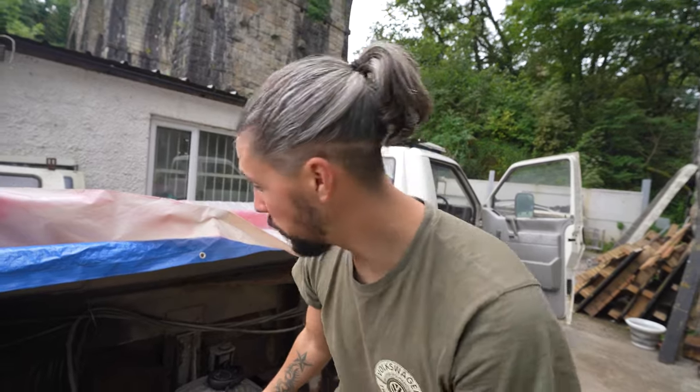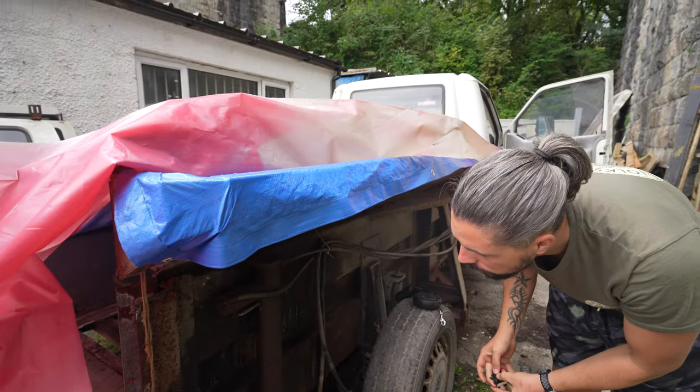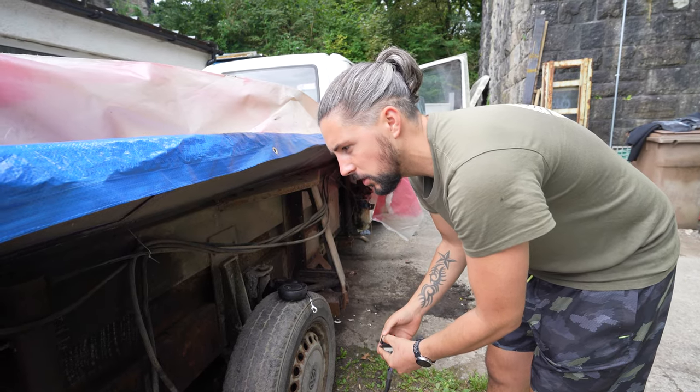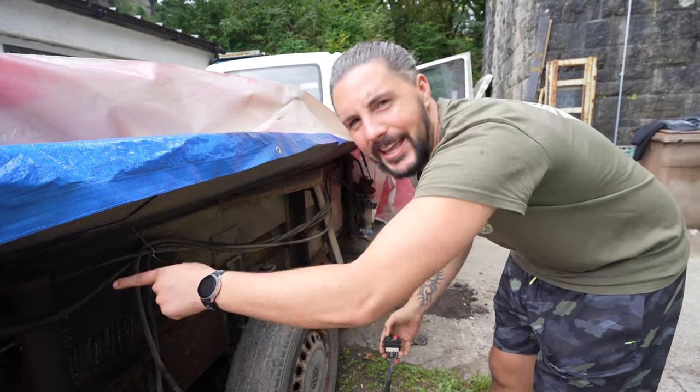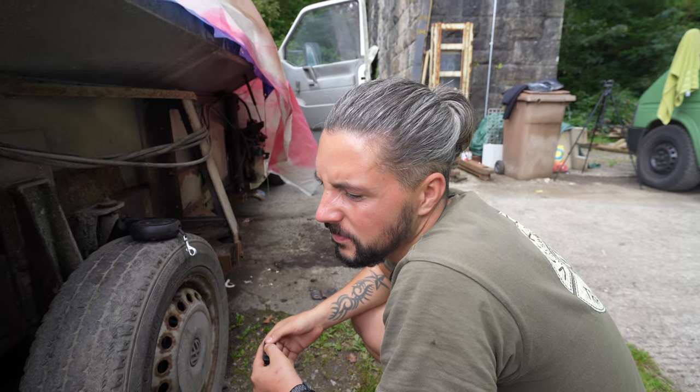Moment of truth - is it going to leak? We're leaking though. We have a leak still, which is not great - not what I wanted to see. I actually haven't got a clue what to do. I really don't know what to do - I thought that stuff would have held it. We're going to have to try something else, team. Back to the drawing board.